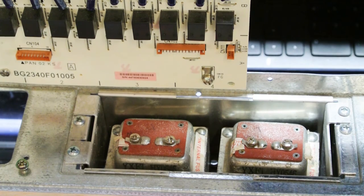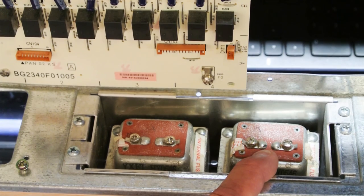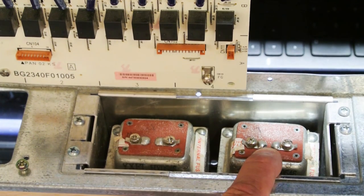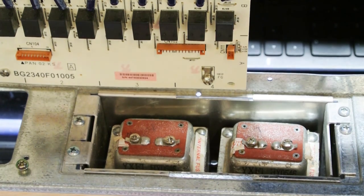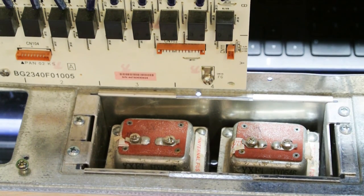Testing transformers should be one of the very first things you do on any intercom system when looking for a failure, because in some sense the transformer is the very beginning of your intercom system — the main power source for your master station. The transformers have to be putting out the appropriate voltage and not cycling on and off because they're too hot.